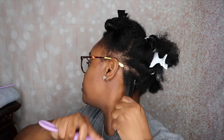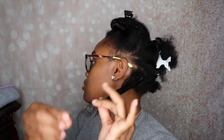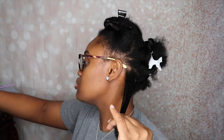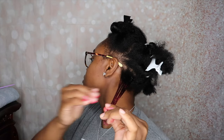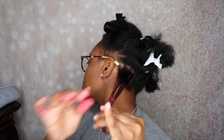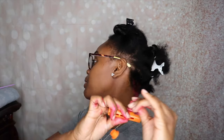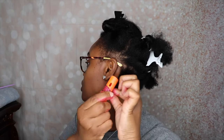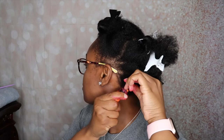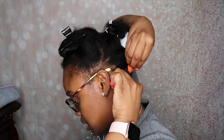I'll take my Denman brush and work it through. Then I'm going to take my hair color wax and put it on the ends. Now I'm going to take a perm rod and wrap it around, then spiral curl it up, and snap it in place.